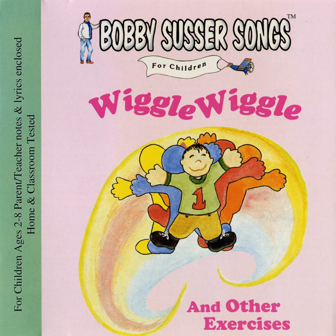One, two, three! Bring your right arm down, and count. One, two, three!